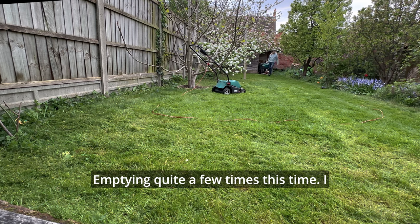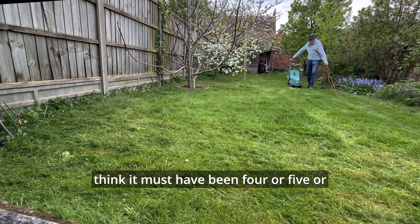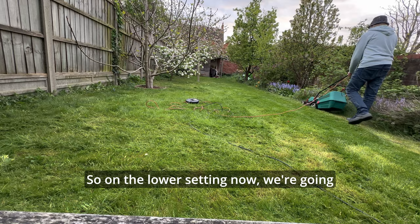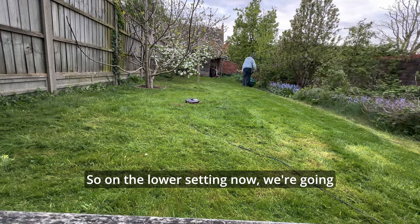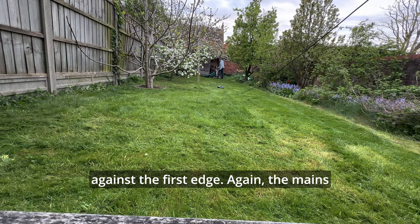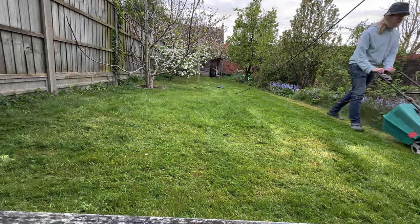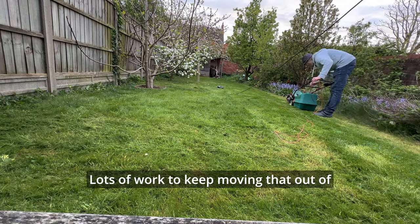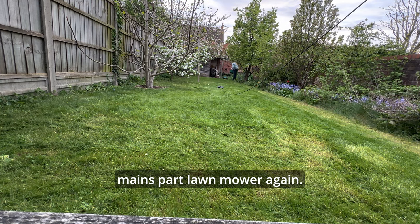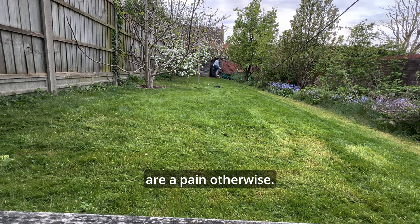Emptying quite a few times this time — I think it must have been four or five empties of the grass box. So on the lower setting now we're going against the first edge. Again the mains lead is annoyingly getting in the way. Lots of work to keep moving that out of the way. Honestly, I'm not going to get a mains-powered lawn mower again — they're all right for small lawns but they are a pain otherwise.